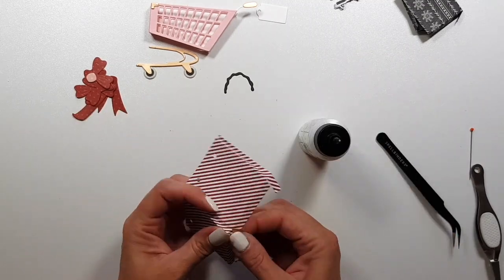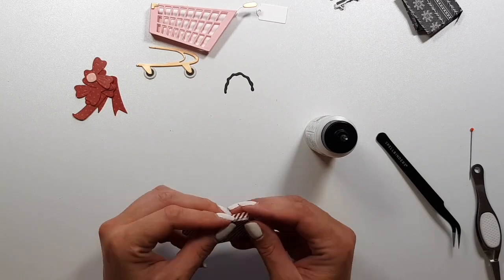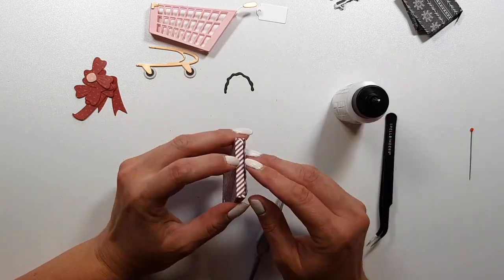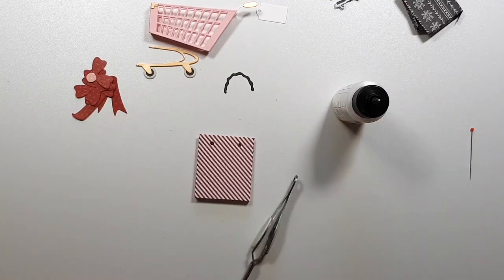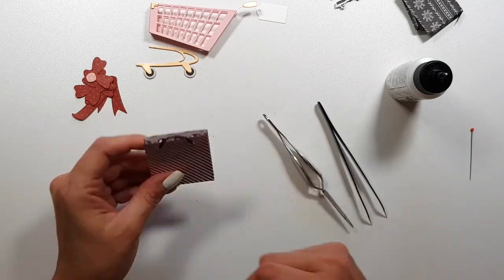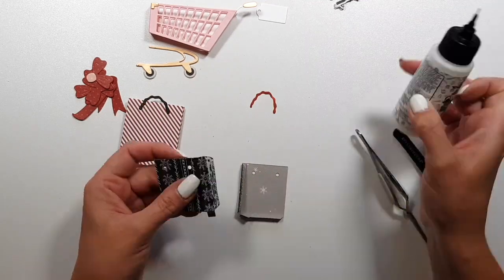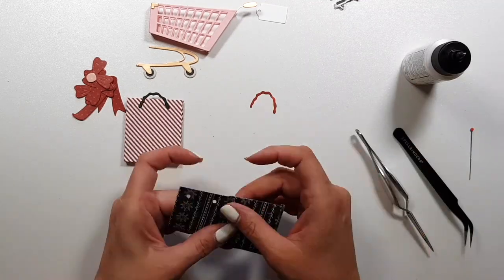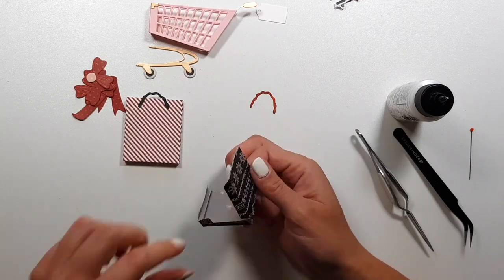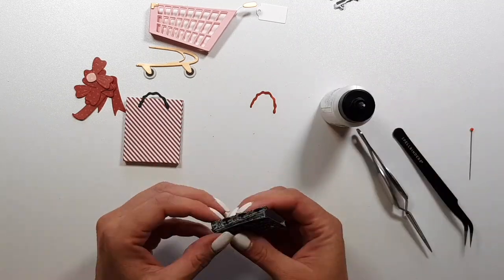The bags are exactly like real shopping bags. I don't know if any of you used to collect these — seriously, I don't even know if I should admit to this, but I used to collect these paper bags. I never used them because I never wanted them to be ruined or look used or anything. There are so many fun designs that you get from shops. But at some point I realized that I'm really just a hoarder, so I got rid of them.